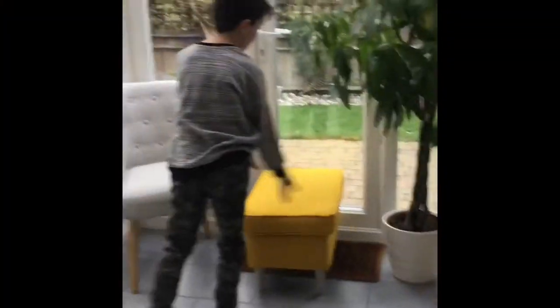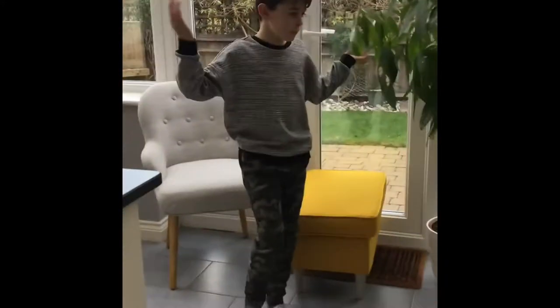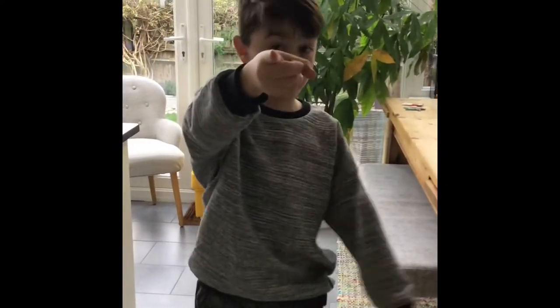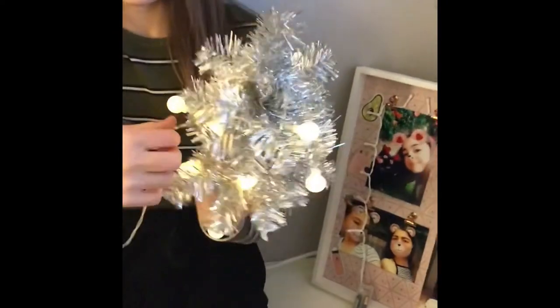We're going to put the Christmas tree here, moving the plants and the pouffe obviously, and we're going to decorate it soon. We'll do the bedrooms first with all the Christmas stuff and then we'll do the Christmas tree. Now I'm putting a little tree up for her bedroom because I've got some lights, and we've still got my bedroom to do.